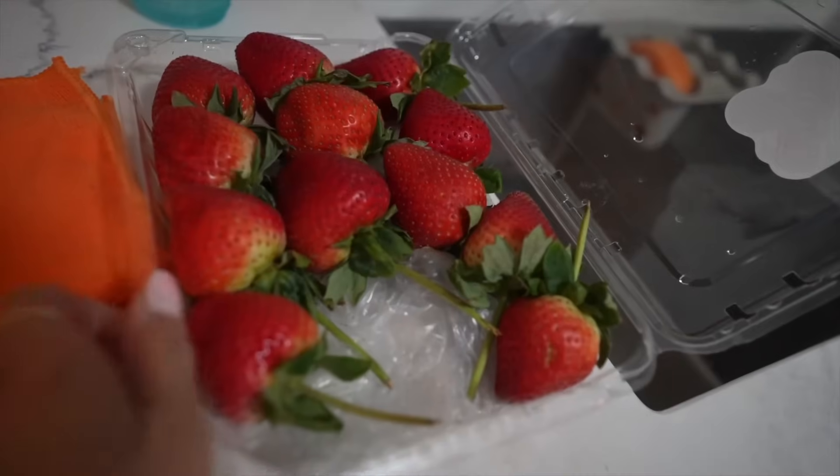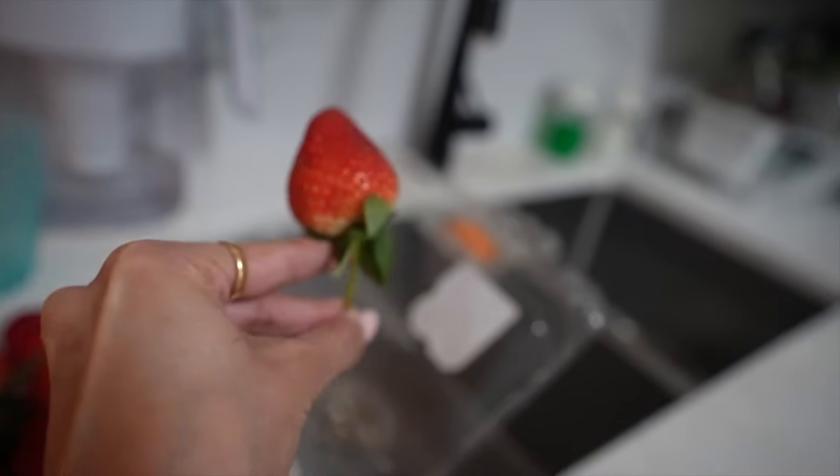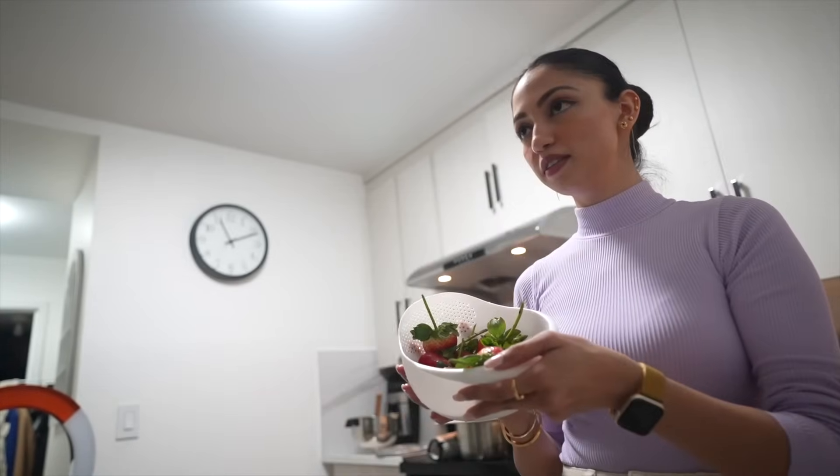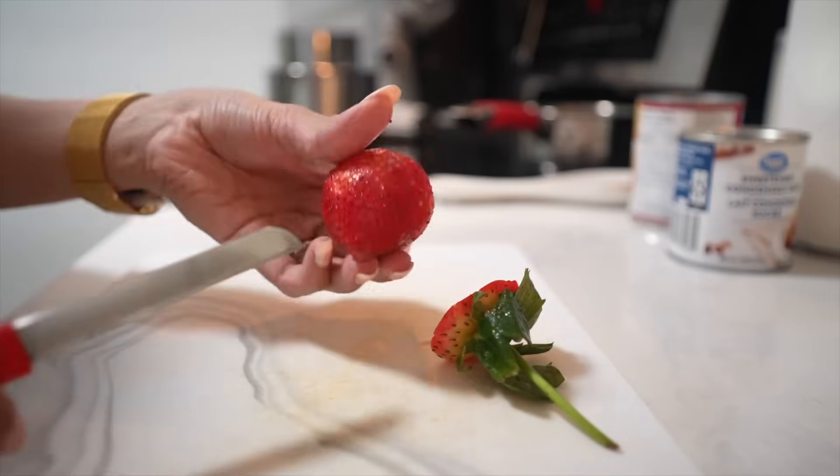Wow, the cake is rising! While we wait 30 minutes, we'll prepare the next ingredients. If you don't like strawberries, you can use other fruits like blueberries, but the best flavor is with strawberries — strawberries and cream is the go-to combination. I got fresh strawberries from Costco. Let me wash and chop these and get the topping prepared.